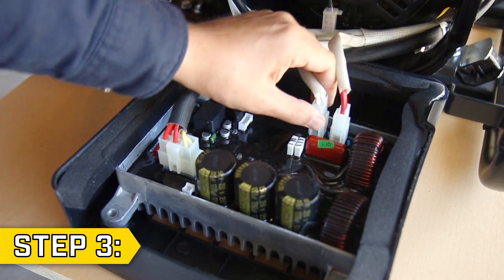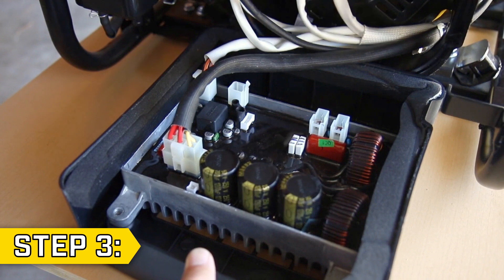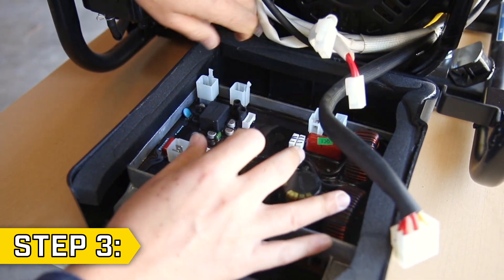Step 3. Carefully disconnect all wire connectors and keep track of where they are located, as you will need to reconnect them to the new control unit.